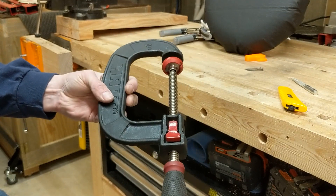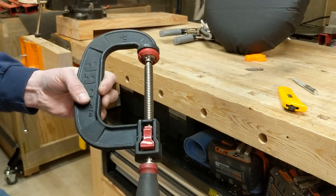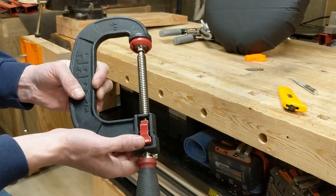This is the Hart 4-inch Quick Adjust C-Clamp. I picked this up at Acme Tools the other day because I really liked how fast you could adjust it.